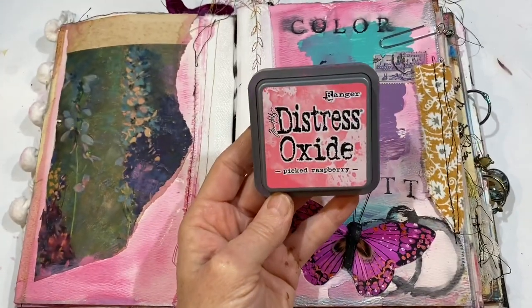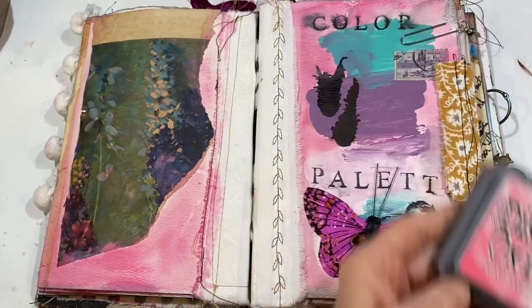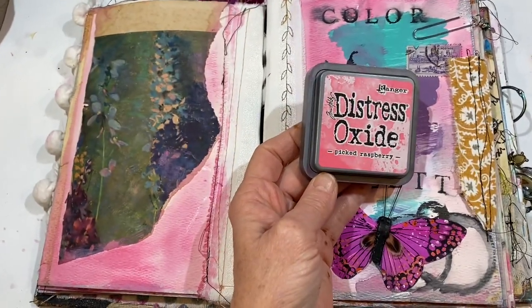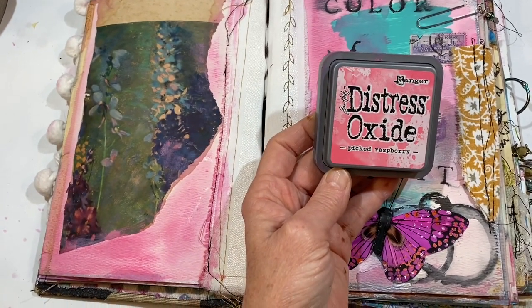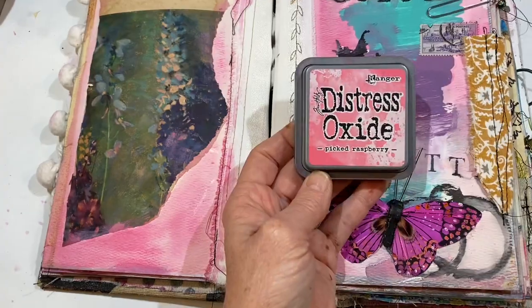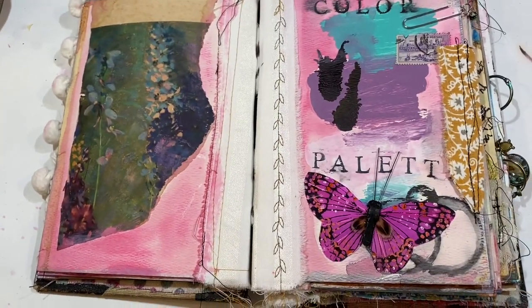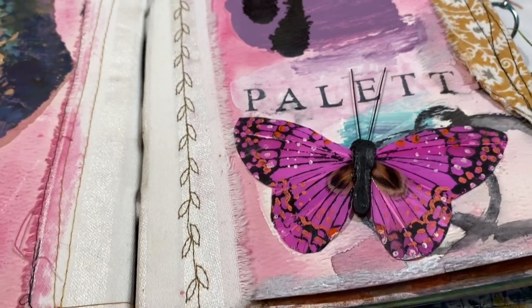One thing I do with a journal as I'm working through it is to take an ink pad that I can tie the whole journal together with. On my fourth or fifth time through this journal I've started adding a lot of this picked raspberry — this is from Jennifer, she really blessed me with some beautiful art supplies. The pretty butterfly is from the Dollar Tree and it's just glued into place.